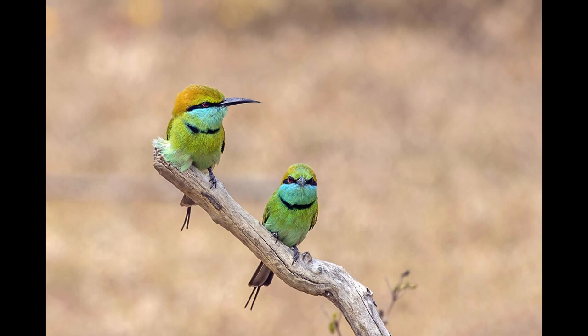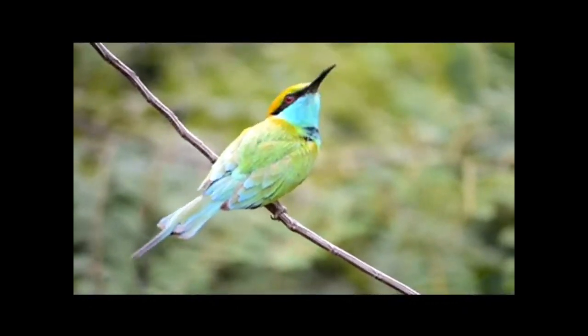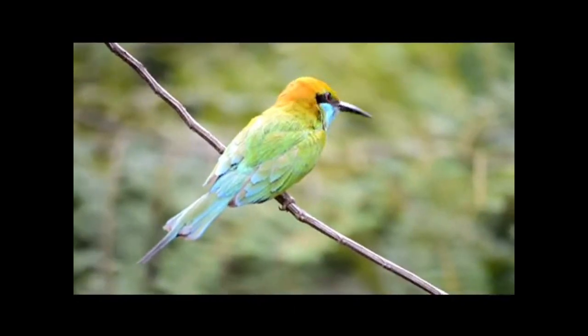It is resident but prone to seasonal movements and is found widely distributed across Asia from coastal southern Iran east through the Indian subcontinent to Vietnam. Populations in Africa and the Arabian Peninsula that were formerly assigned to this species, under the name green bee-eater, are now considered distinct species.